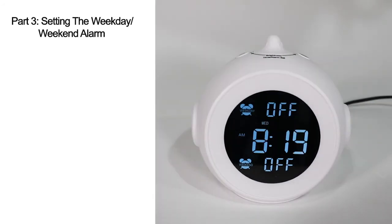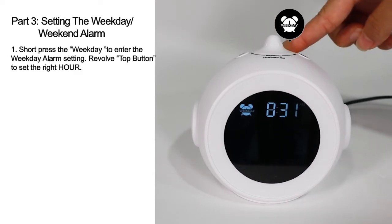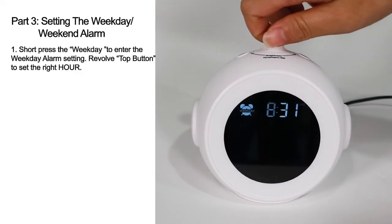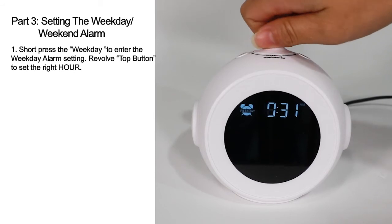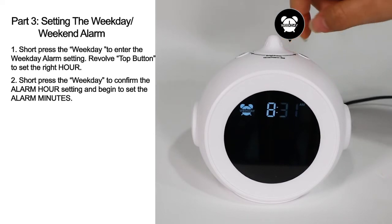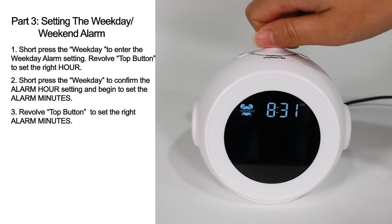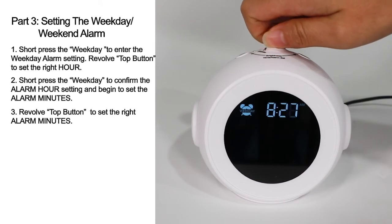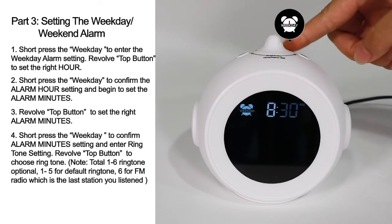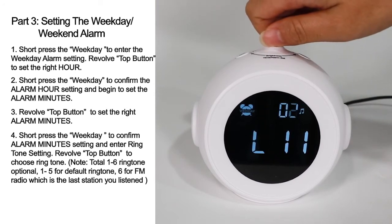Part 3: Setting the Week Day and Weekend Alarm. Short press the Week Day button to enter the Week Day alarm setting. Revolve the top button to set the right hour. Short press the Week Day button to confirm the hour setting and begin to set the alarm minutes. Revolve the top button to set the right alarm minutes. Short press the Week Day button again to confirm alarm minutes setting and enter ringtone setting.